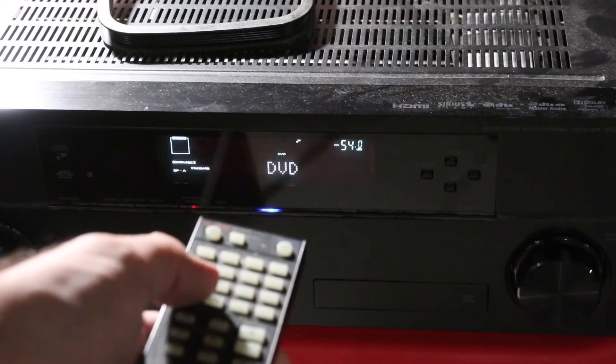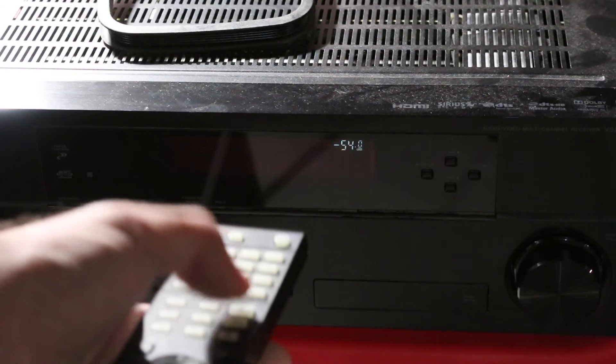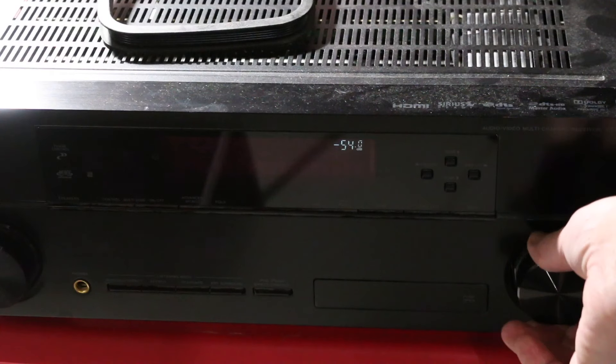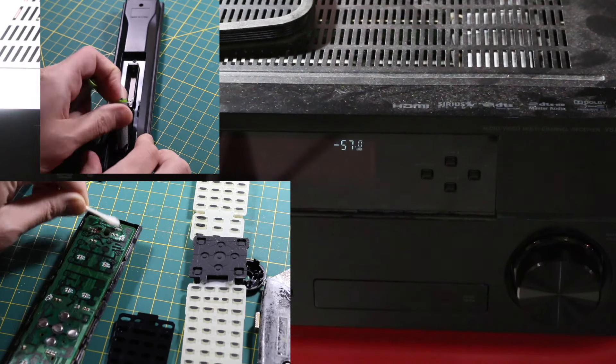If you have a remote control where some of the buttons no longer work, it may just need a cleaning inside. Most of the buttons work on this receiver remote, but the volume buttons don't respond. The volume on the receiver works because I can manually adjust it with the dial. So I'm going to take this remote apart and clean it.